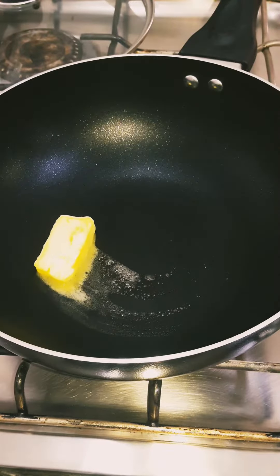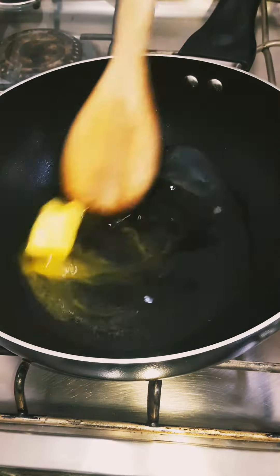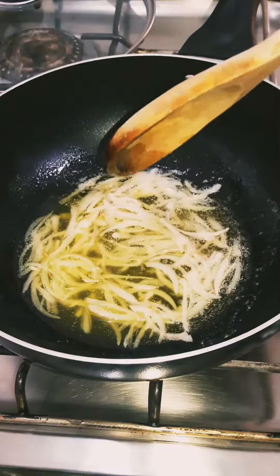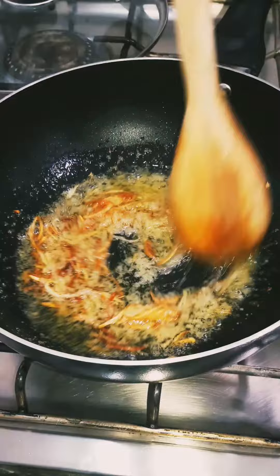First take 1 tablespoon of butter and 1 quarter cup of oil. Now add 1 small sliced onion in it and cook until golden brown. Add 2 tablespoons of ginger and garlic paste and cook it for a minute.